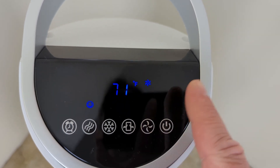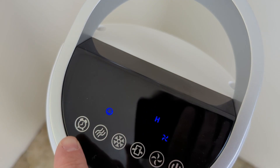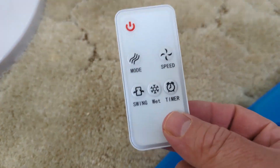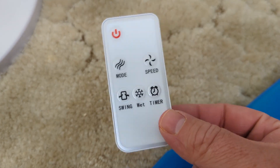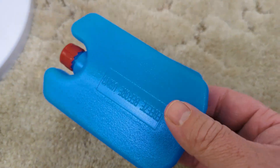Low, medium, and high. Then you've got oscillating here and then you've got the timer mode as well. It comes with a remote control that duplicates the functions that you can press on top, and it also comes with a couple — I guess these are ice packs.